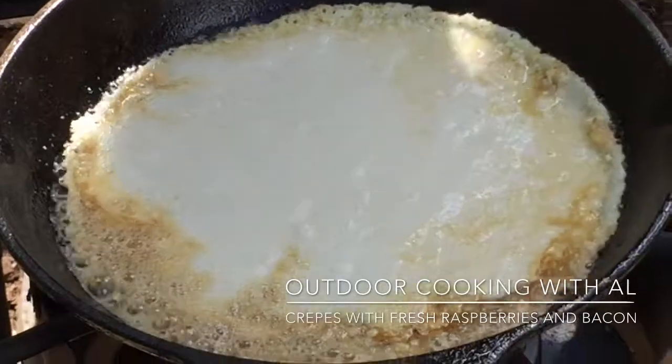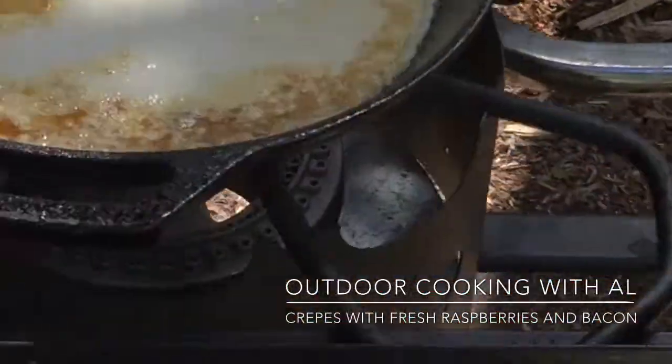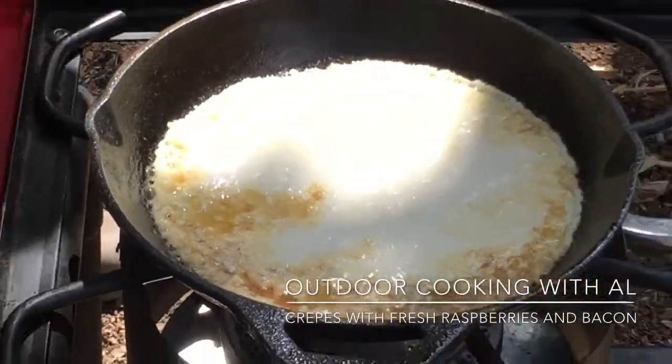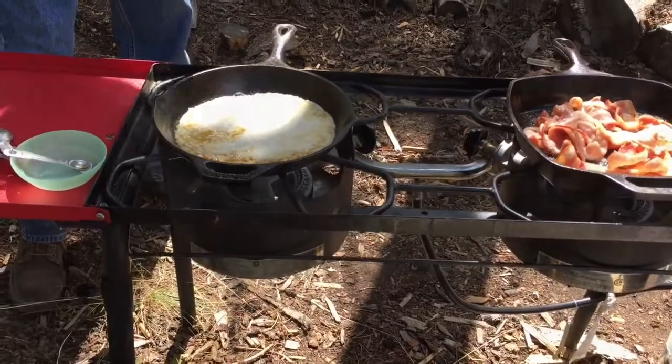Still looks like we could stir it up just a little bit more — there's a little bit of lumps, but I think we'll be okay so I'll just stir it. We'll let that cook and we'll be back shortly to start another one.